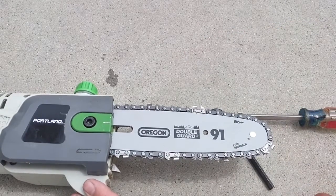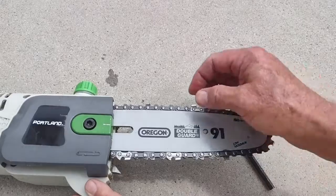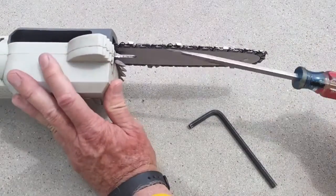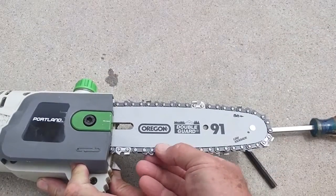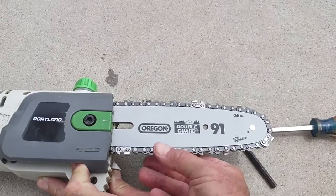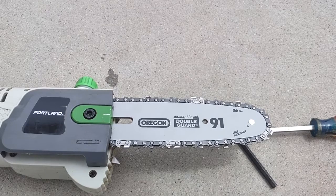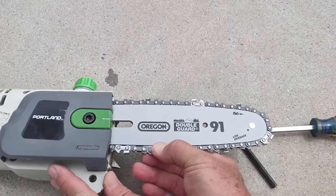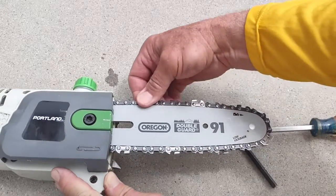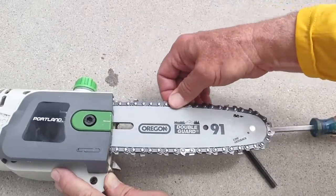The way you determine whether you've got enough tension is called the snap test. You pull the chain back, and it should snap back on. If it's not doing that, get into that screw and tighten it a little more. Once it snaps back in, your chain tension should be good. You'll always want to periodically test the chain — if you haven't used it for a while, always check tension by doing the snap test.